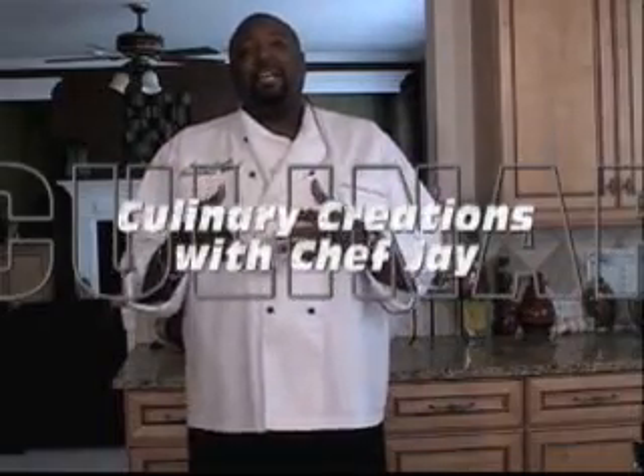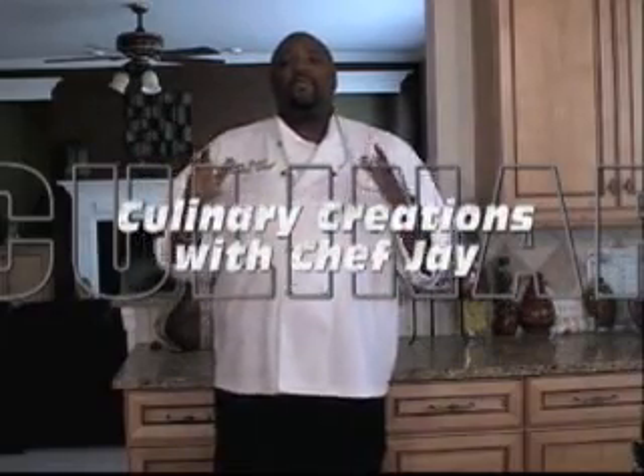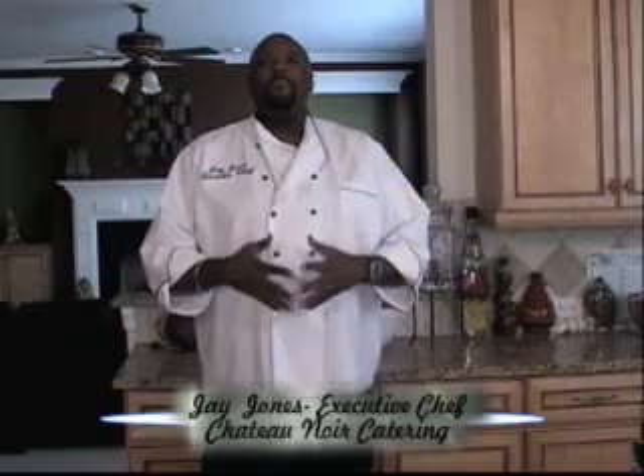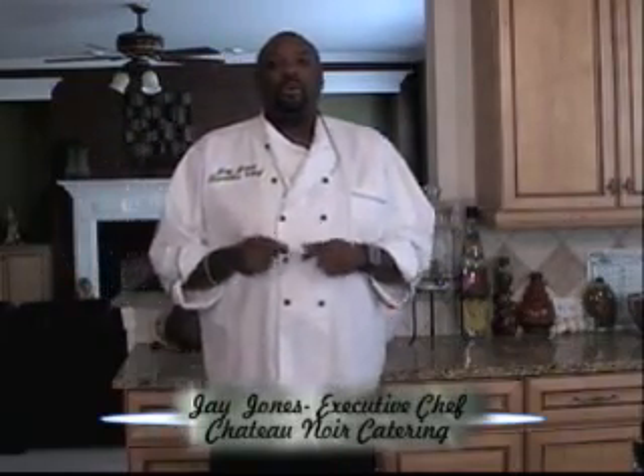Hello, I'm Chef Jay and this is ColoNary Creations. I don't know where you live, but where I am it is freezing cold outside, and when it's cold outside I want to have a nice warm meal inside. So today I'm going to do classic beef stew.